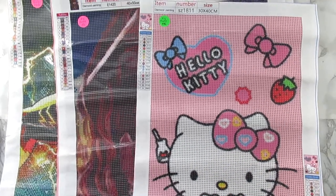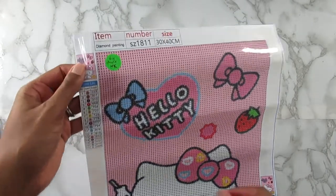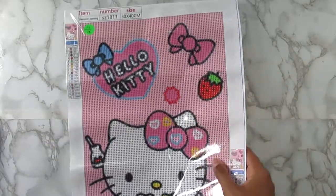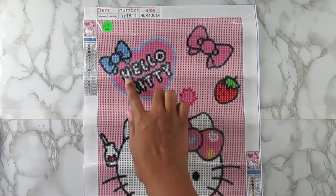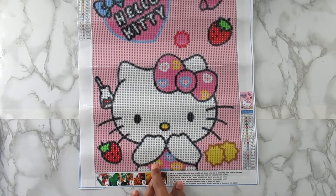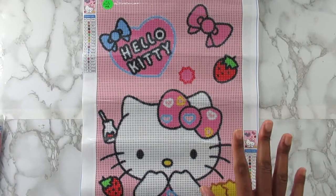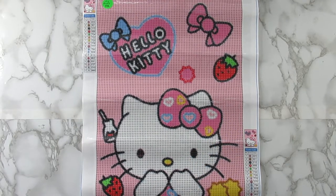So this is the one that is a 30 by 40 and it's 17 colors — and this is Hello Kitty! Really really cute. I do have several Hello Kitty kits in my stash, so this is just another one to add to my Hello Kitty collection. I think it's really cute. Y'all know I love a good outline, so several things on here are outlined. I love this strawberry, I like the bow, Hello Kitty's little drink, her little outfit — really really cute. The background is going to be really quick because it's literally one solid color, so I'm definitely looking forward to speeding through that. Let's look at the diamonds because I want to see what the pink looks like.